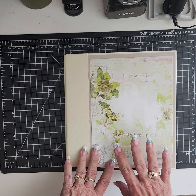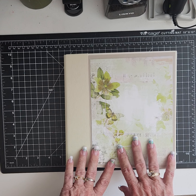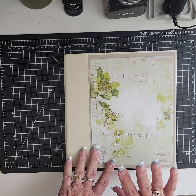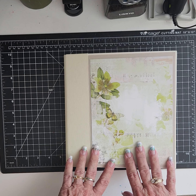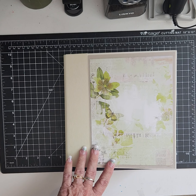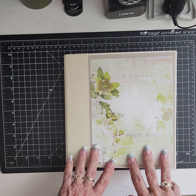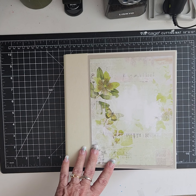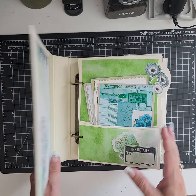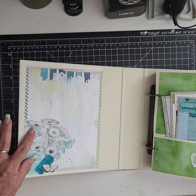The paper pack is 49th and Market's Classic Blue Moon six-by-eight collection. I've used some stamps in here that are old and I don't believe they're available anymore, so I'm not going to list them, and then some eighth-inch eyelets with the crop dial — that's pretty much it. So here we go.